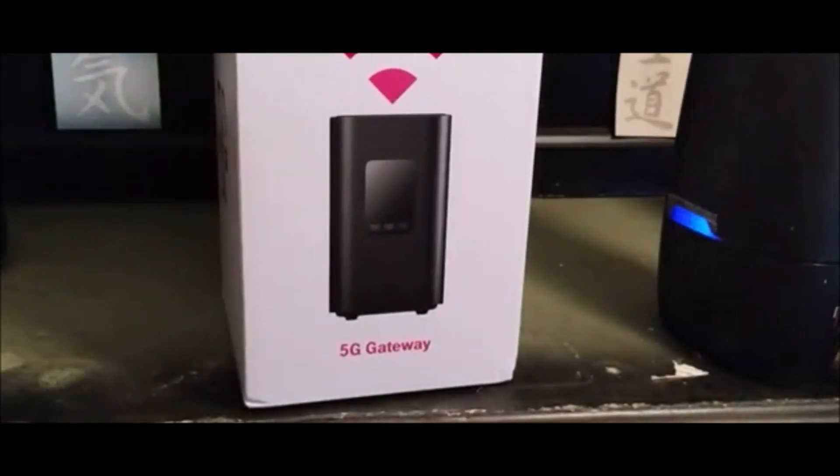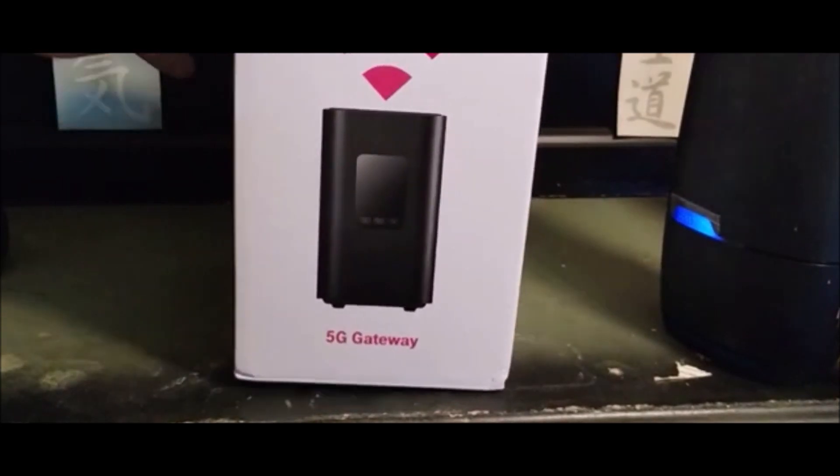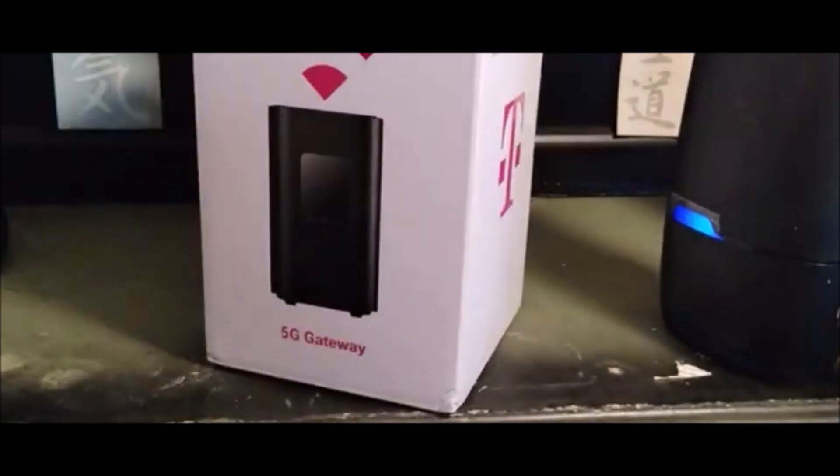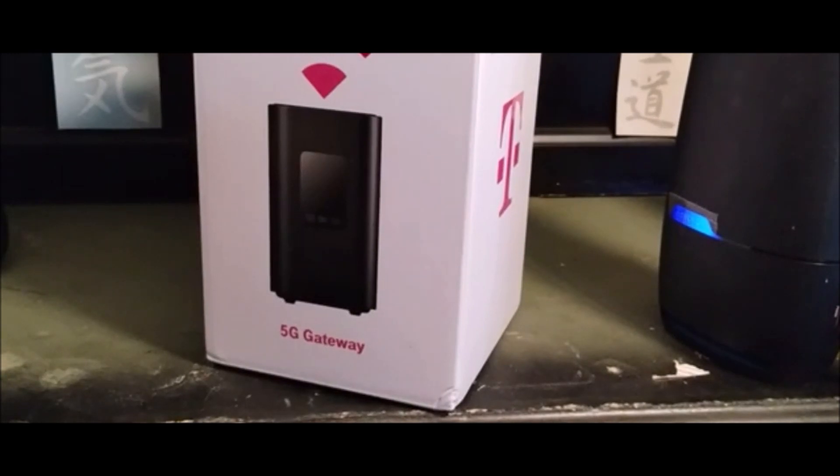This new internet company — we'll go ahead and open it up to show you what I got — is only $50 a month. I didn't have to pay anything to get it; they just sent it to me. You can get this in stores or online. Right now online they're offering, if you switch, a $150 Visa gift card or Visa debit card. And that is T-Mobile's 5G gateway internet. It comes in a T-Mobile box. $50 a month as long as you do auto pay; if not, it's $55 a month.